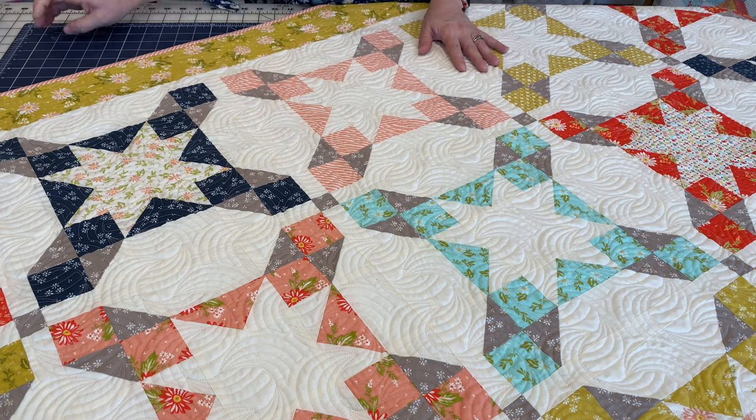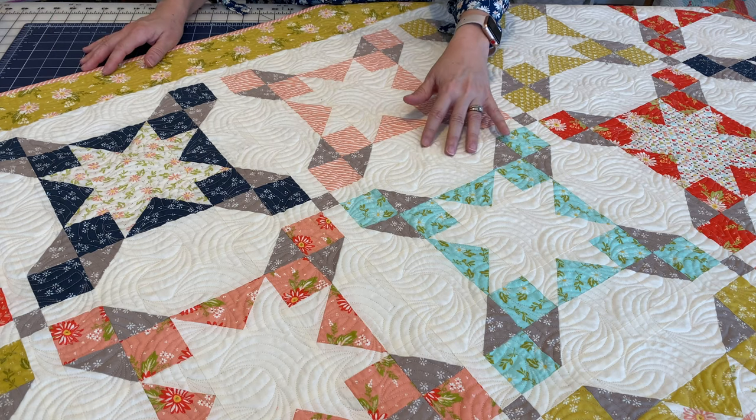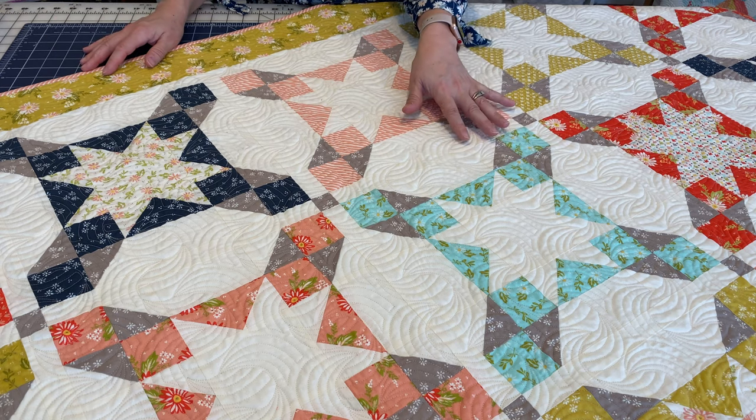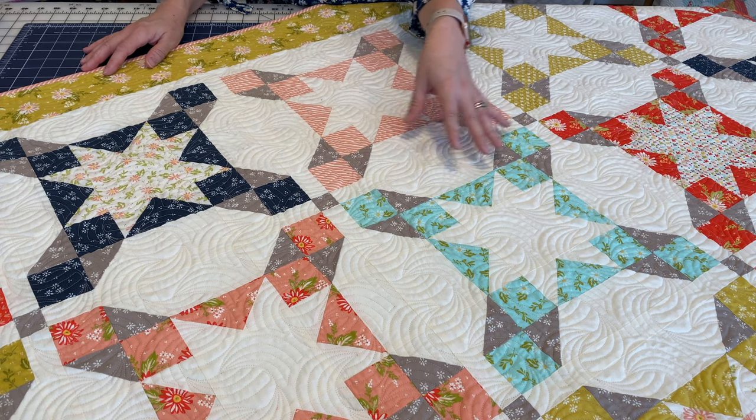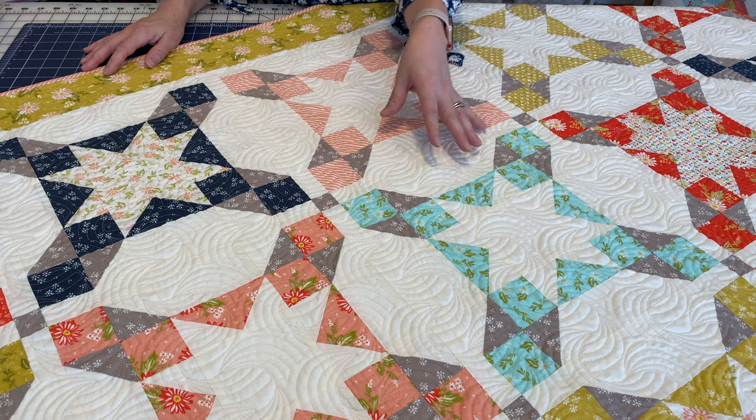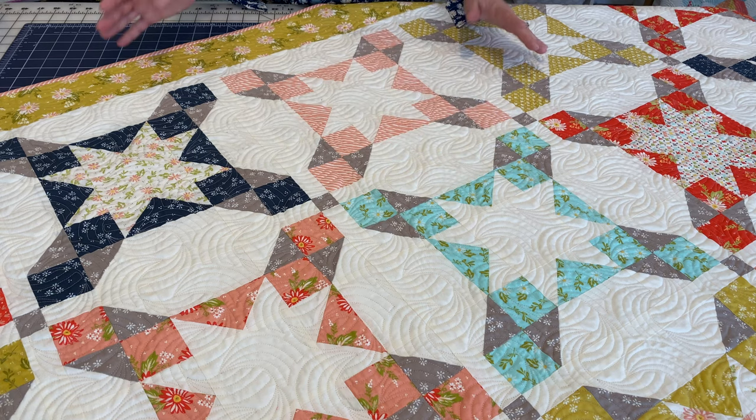It was quilted by Maryam Bott and I felt like the quilting that she did — she didn't even know I was calling it seaside — but she did kind of this oceany, shell, wavy type design on it, which made it perfect.